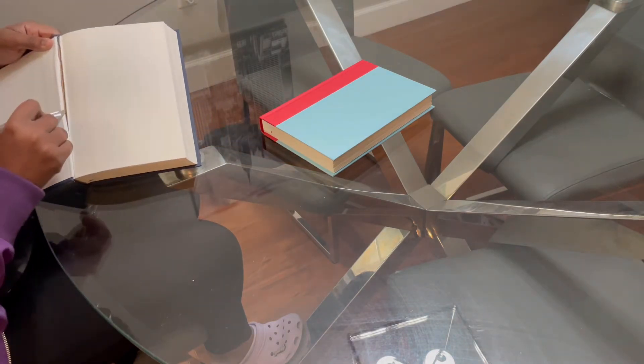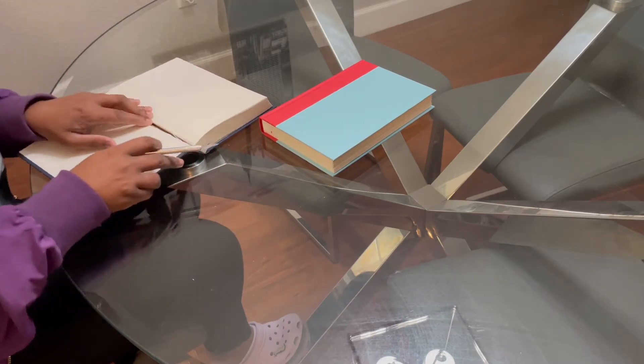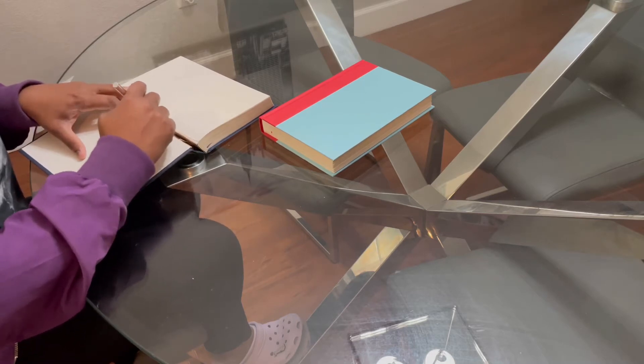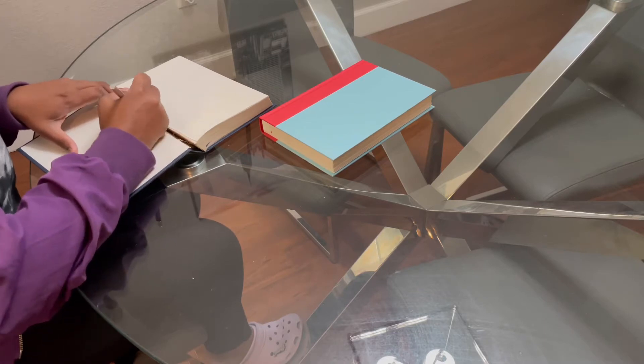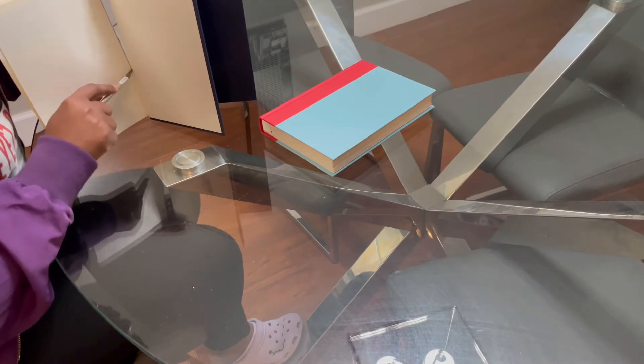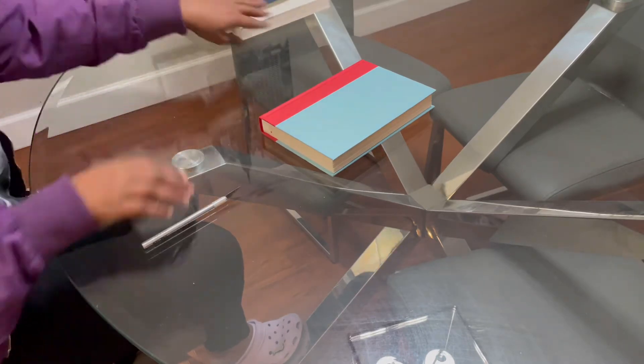So where I start is, first I get any type of hardcover books. You can get them from the dollar store, Walmart, or any book that you have hanging around. I use an exacto knife to cut the pages of the book out of the cover. Make sure you're very careful at this part because you don't want to puncture the spine or get any rips in the spine — that's going to make the book not look good. So just take your time and be careful with this knife because it's very, very sharp. I usually use hardcover books.